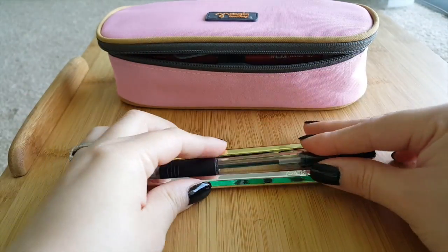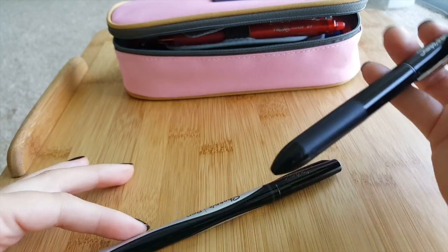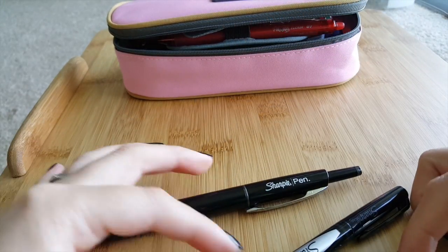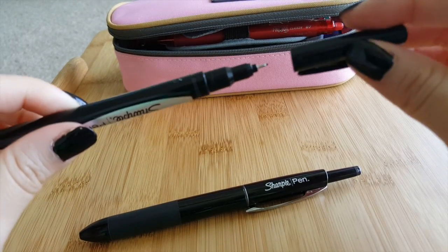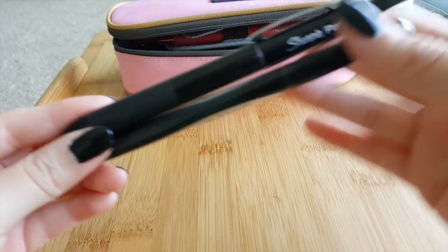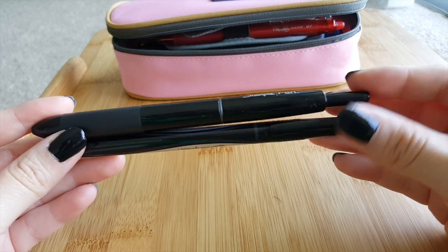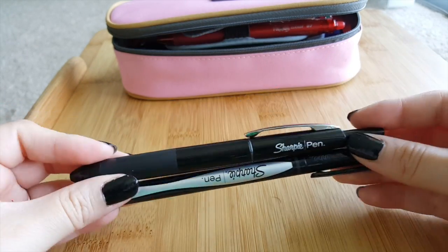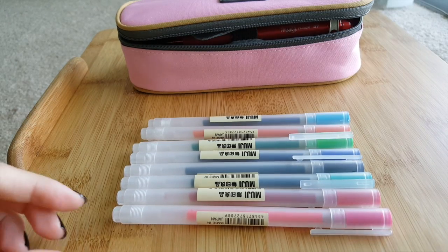I also have Sharpie pens — I have the one that clicks and the regular cap one that you just take the cap off to write. They're both very fine-tipped. I like to carry these because I really like to use them in my bullet journal to write and doodle, so it's great to have pens that won't smear but are really pigmented.